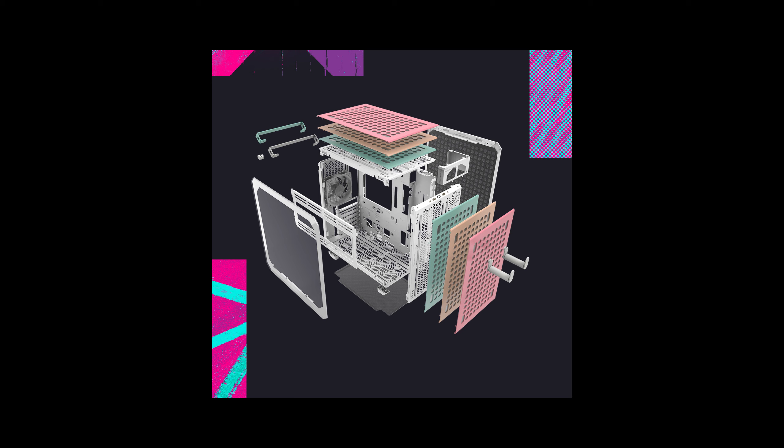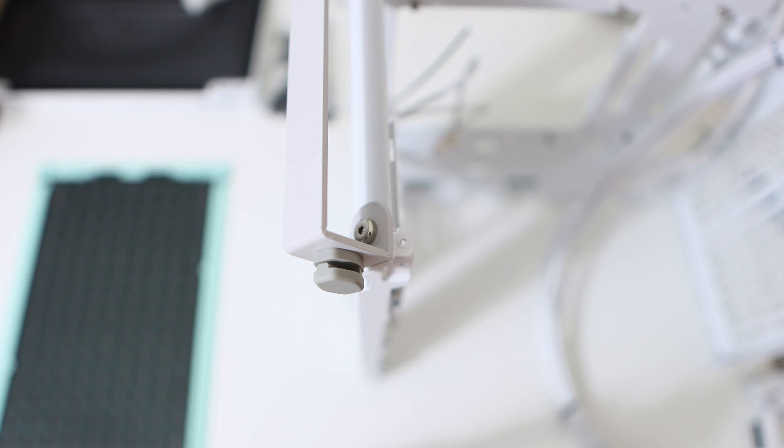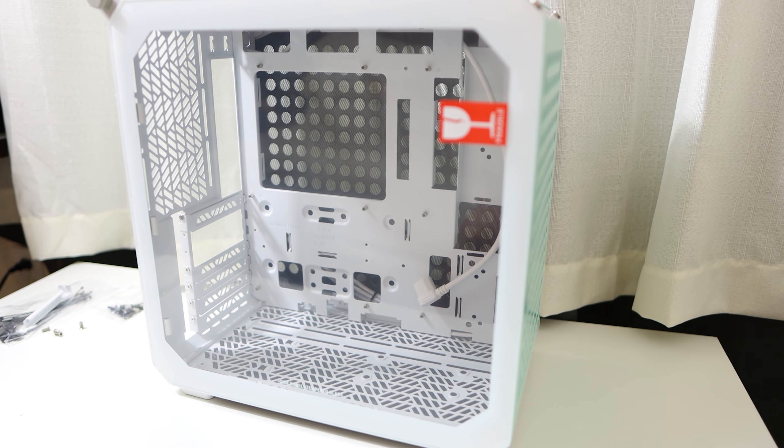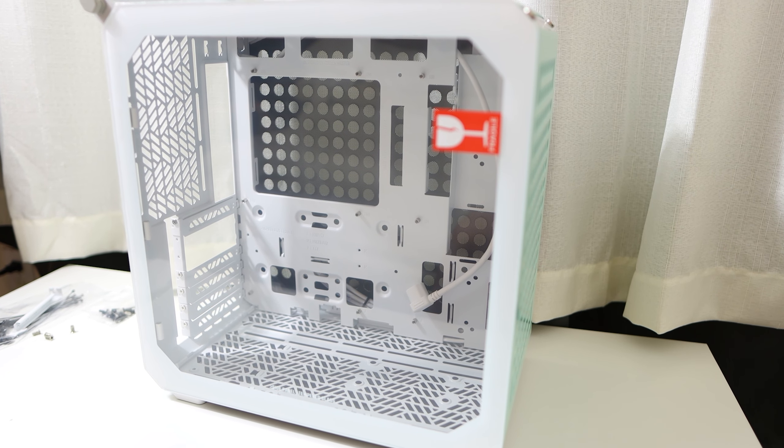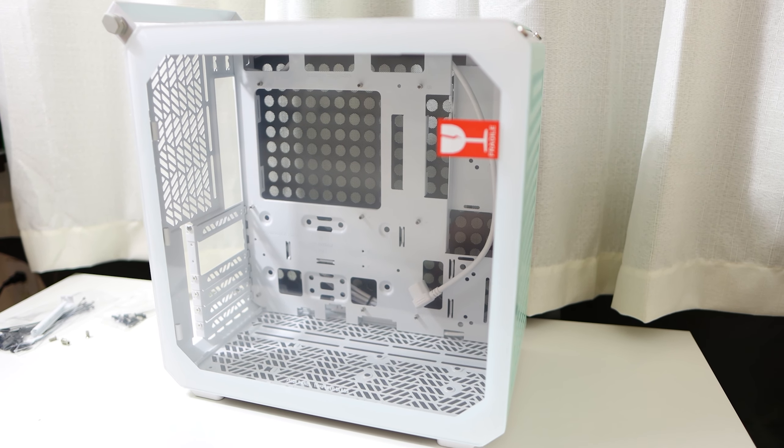You also get two accessory hooks that I'm using to hold my controller — that one is pretty cool. The cable holder comes with all of them. I do wish the Macaron version still included the white panels, but I understand why that wouldn't make sense, so it's okay.